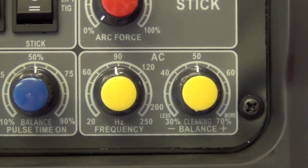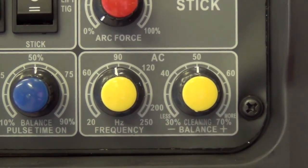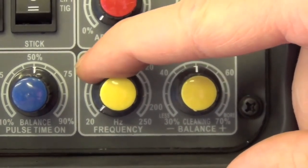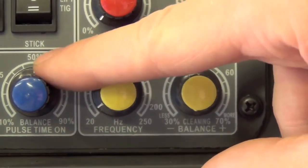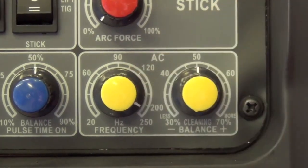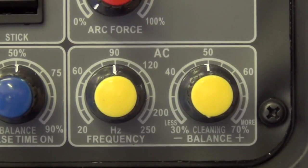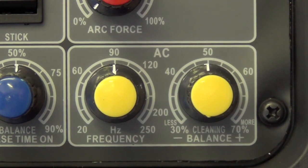These two yellow knobs are what we'll be using. The one on the left is frequency - basically how frequently the arc switches between electrode positive and electrode negative. At a lower frequency the arc sounds different - almost buzzy - and as frequency increases it gets a higher pitch. A higher frequency gives you a much tighter, finer arc than a lower frequency. You're going to have to play with this to find what works for your specific needs.